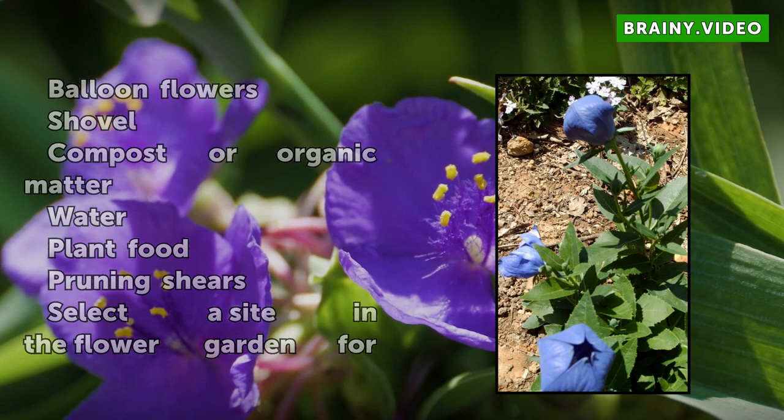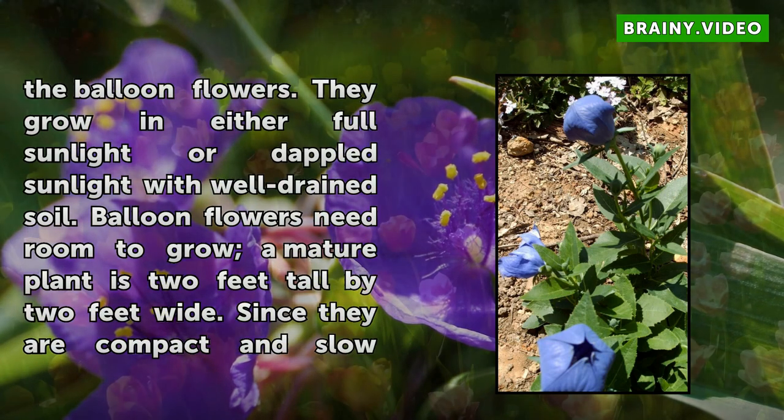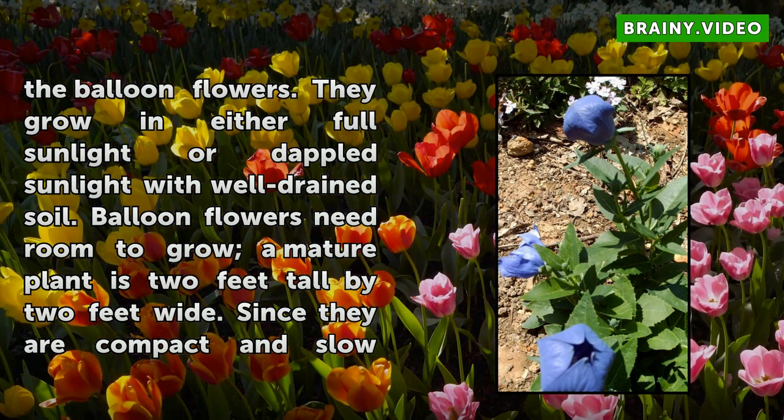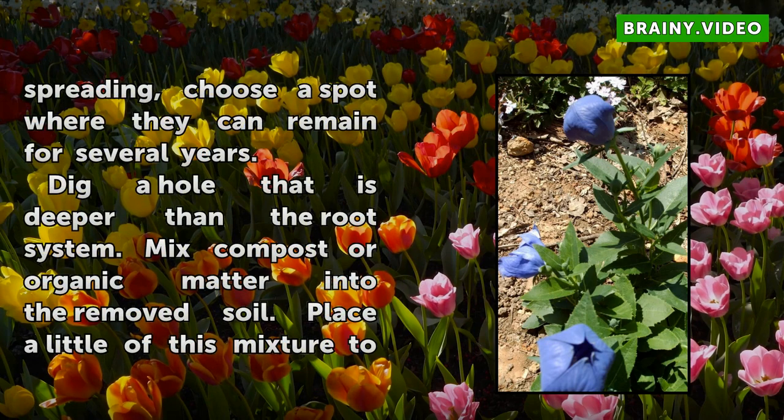Select a site in the flower garden for the balloon flowers. They grow in either full sunlight or dappled sunlight with well-drained soil. Balloon flowers need room to grow — a mature plant is 2 feet tall by 2 feet wide. Since they are compact and slow-spreading, choose a spot where they can remain for several years.